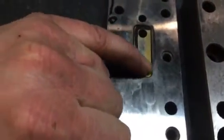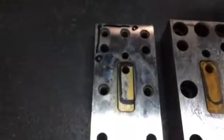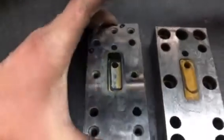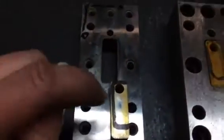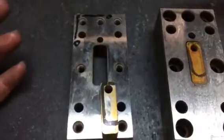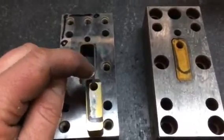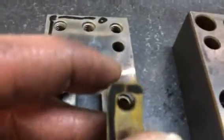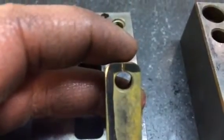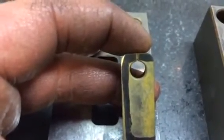I laid it out with black magic marker — this is where I want you to cut. This is the actual slug. Wire cutting needs somewhere to start, just like a jigsaw — you need a hole to put the blade in and then you start cutting. You can kind of see that little wire line; that's about 8,000 thick clearance.